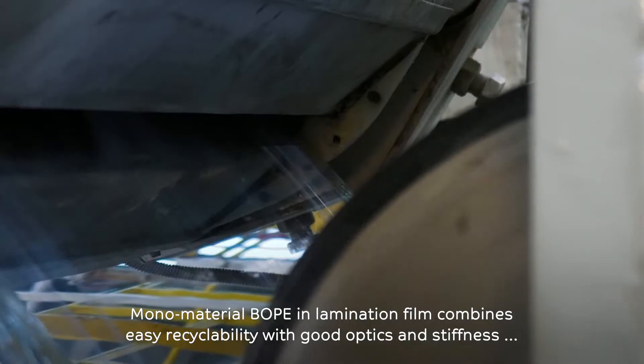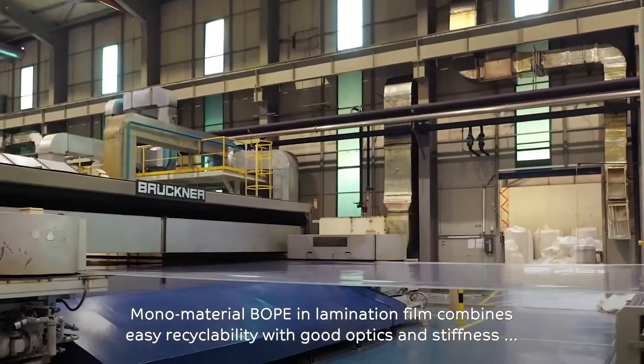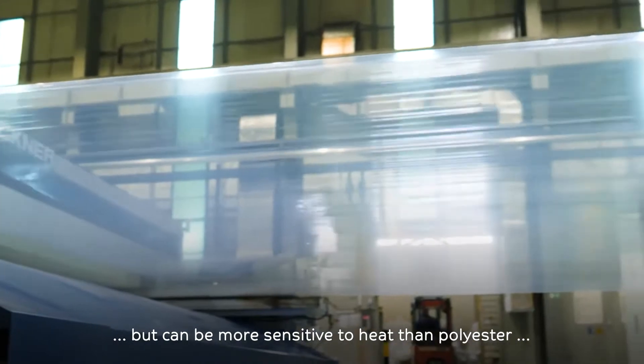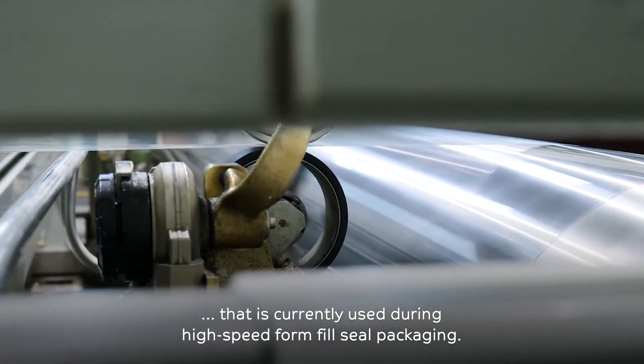Mono-material B.O.P.E. in lamination film combines easy recyclability with good optics and stiffness, but can be more sensitive to heat than polyester that is currently used during high-speed form-fill seal packaging.